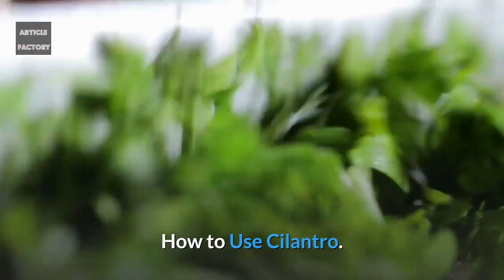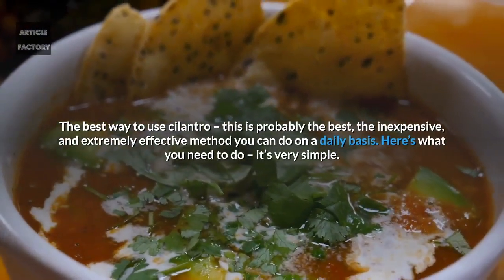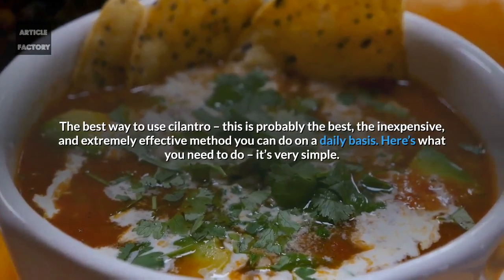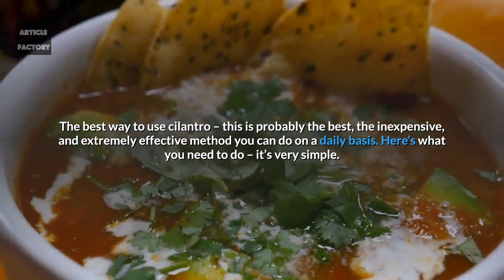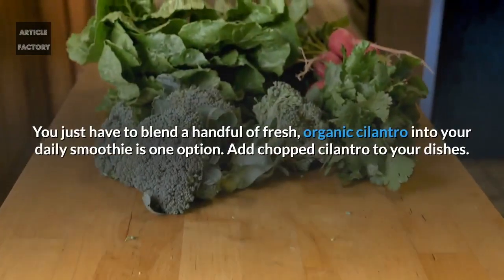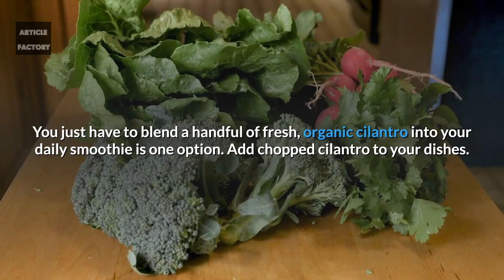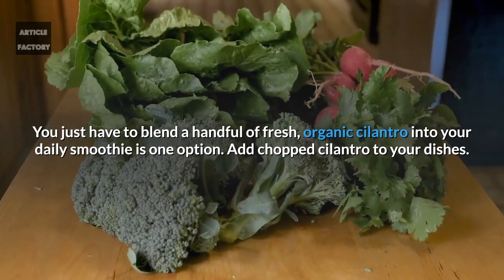How to use cilantro? The best way to use cilantro is an inexpensive and extremely effective method you can do on a daily basis. You just have to blend a handful of fresh organic cilantro into your daily smoothie. You can also add chopped cilantro to your dishes.